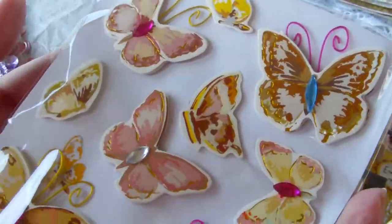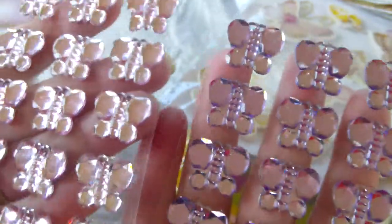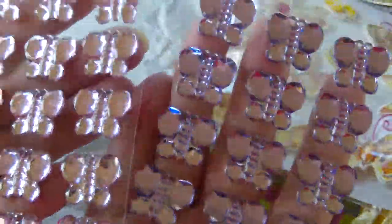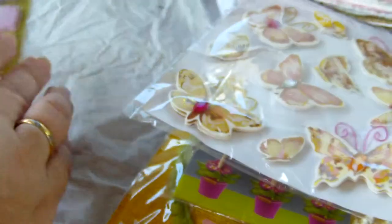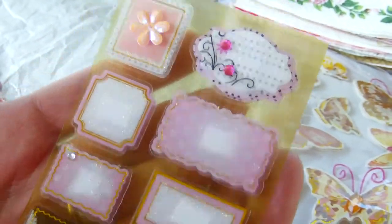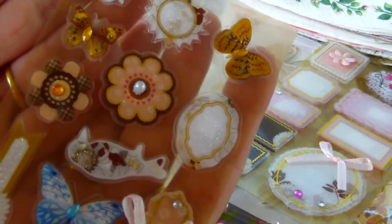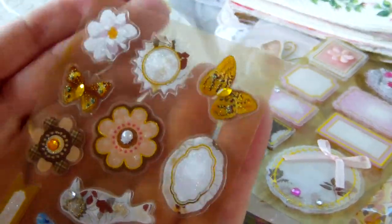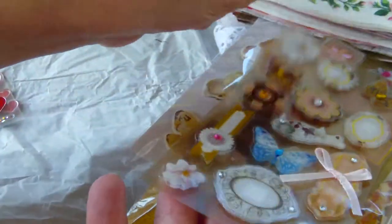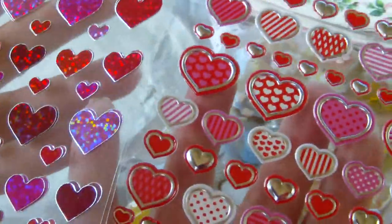There are these beautiful butterflies, which I always like using on projects. There are these gorgeous bling butterflies — absolutely amazing. She knows me well because she knows the colors I like. These sticker tanks, and more of the sticker tanks — nice if you make a loaded envelope to decorate your toppers. And then these gorgeous heart stickers.